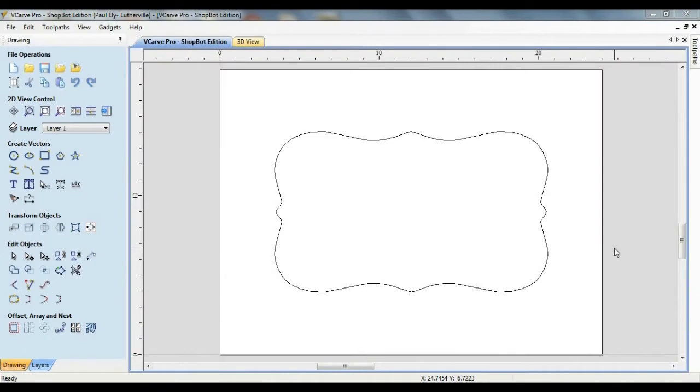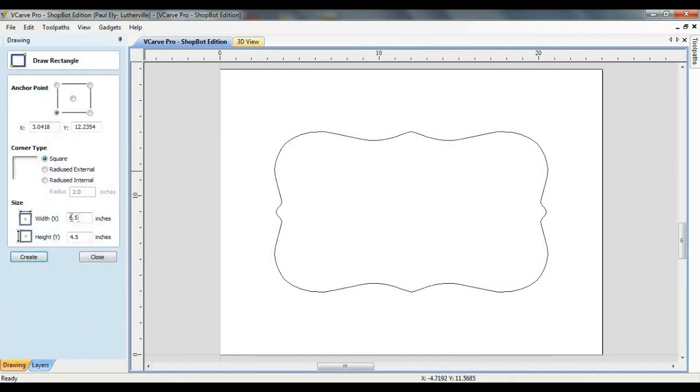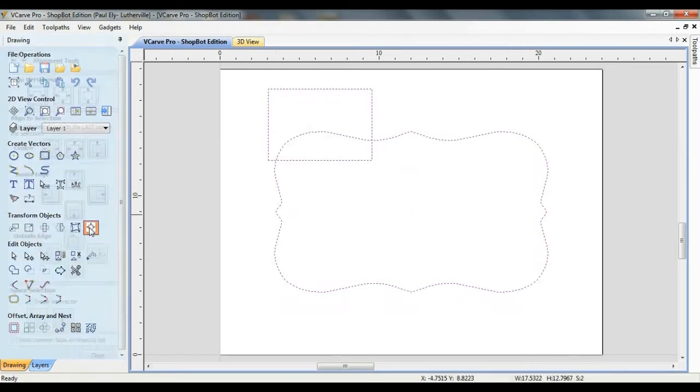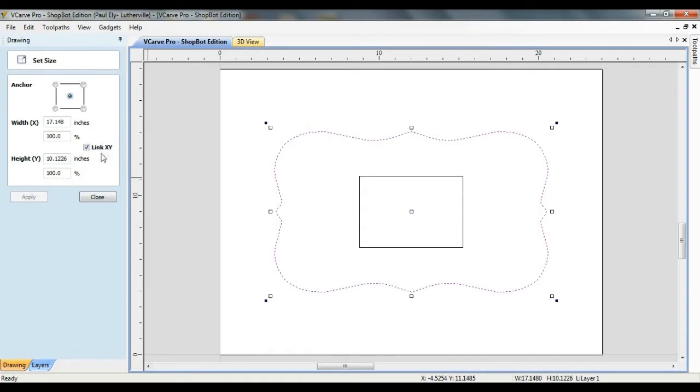Depending upon the reference photo that was used, the trace vector may or may not be the desired size. In this somewhat exaggerated example, the frame vector measures about seventeen and an eighth inches by ten and an eighth inches. Not only is this too large, but the aspect ratio is incorrect. For the frame in this video, I decided that an appropriately sized main opening would measure four and a half inches by six and a half inches, with a border thickness of an inch and a half on each side, putting the outside vector dimensions at seven and a half inches by nine and a half inches. To change this, I'm going to select the outside vector and choose the set size command. After deselecting the link XY box, the correct dimensions are entered and applied.